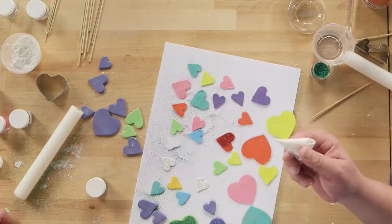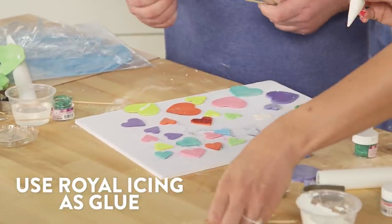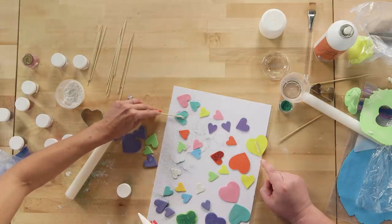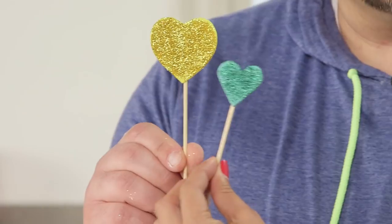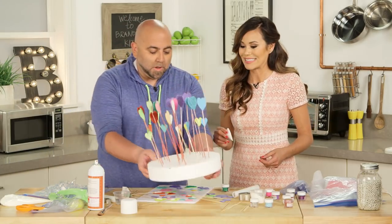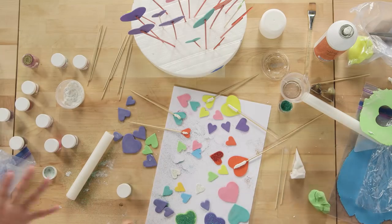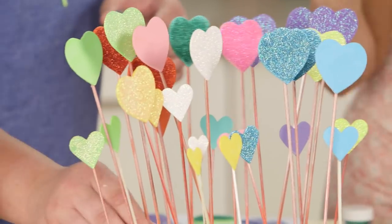Flip these over. You take your goo and just give yourself a little line, then press it down. This is so beautiful. So here's a whole forest of them and it's stunning. The presentation is amazing — you just have the little skewers there.